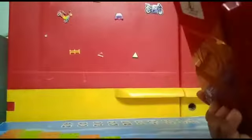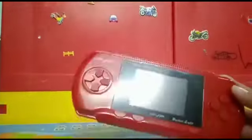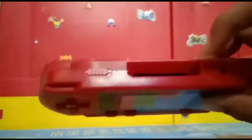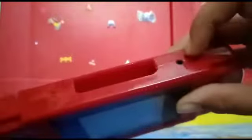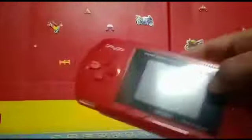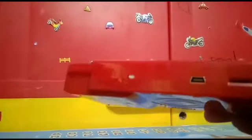It looks so nice in red color! What color are you going to buy? Comment in the comment box. From here we can insert the cassette, from here we can connect to our television, and here is the on/off switch. Here is a small display and here are the controls. Here is the LED light, from here we can charge, and there is the volume scroll button.